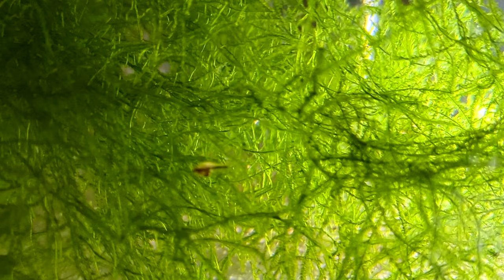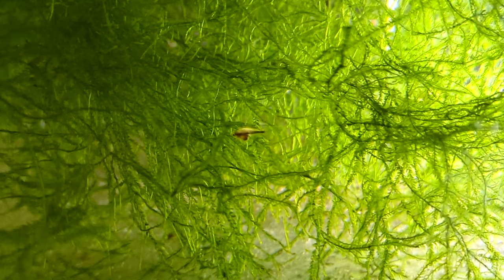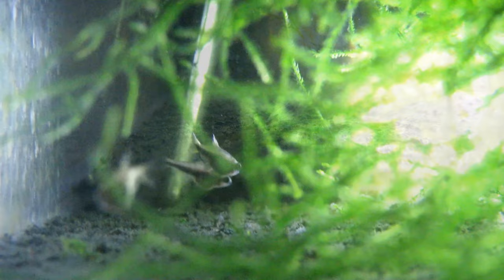Week three — a little bit bigger, but now you can start to see them getting that black line like an Emperor Tetra is supposed to have. So they're slowly morphing into their adult selves. A little bit more active, but not much — still very inactive fry.